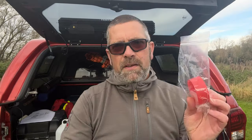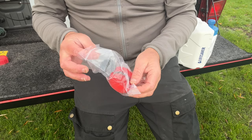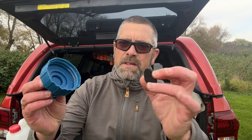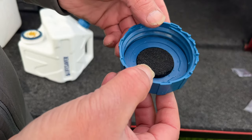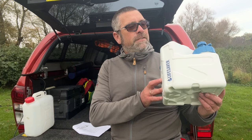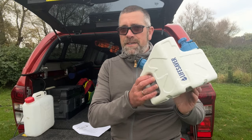So I'll show you how we fit that. In the box with the Lifesaver Cube, you get a little bag inside. Inside you've got a couple of spare O-rings, your activated carbon filter, and a cap to put over the top of it. So we'll get out the activated carbon filter, remove the tap, take the carbon filter out of the bag, and it literally just sits inside the tap. Then we replace the tap. It's all primed and all ready.